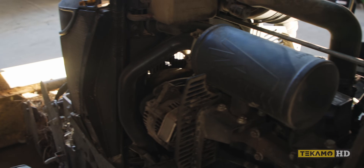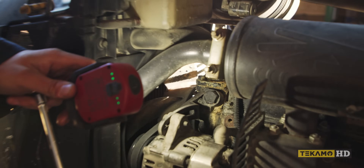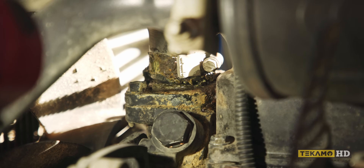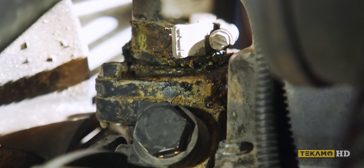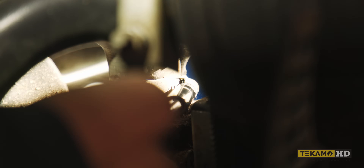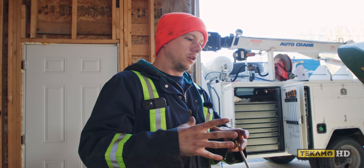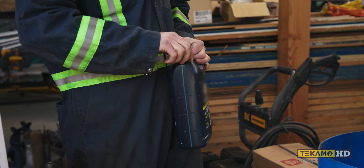I also noticed it was leaking coolant at the top rad hose, so we're just going to tighten that up. All this goo around the top rad hose is a good indication it's been leaking — it's just dried coolant and dirt and debris. Typically coolant leaks show up in winter when the engine is cold, because all the metal and hoses contract and hoses get stiffer. If anything's a little bit loose, that's when they start leaking.